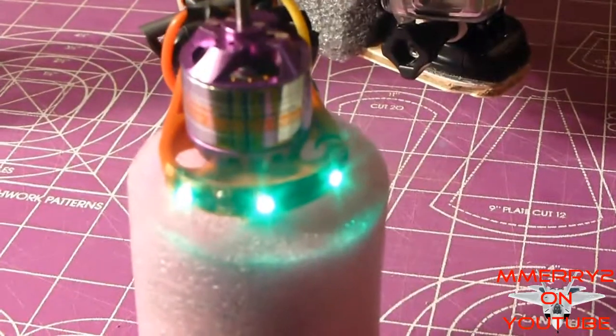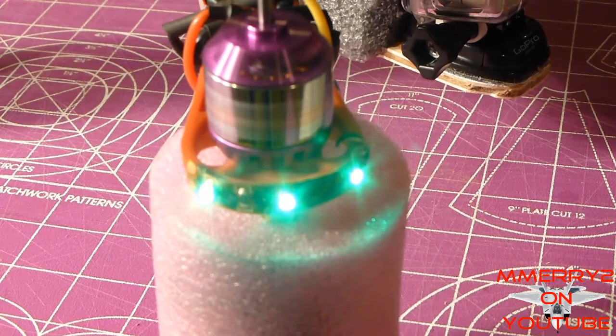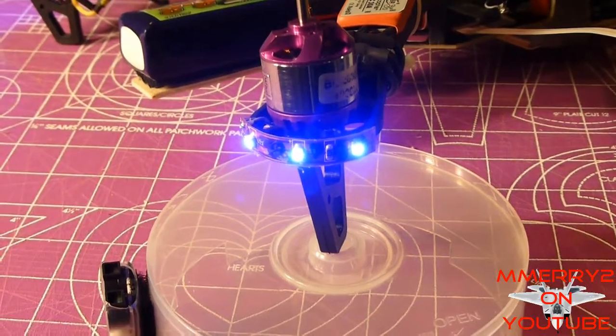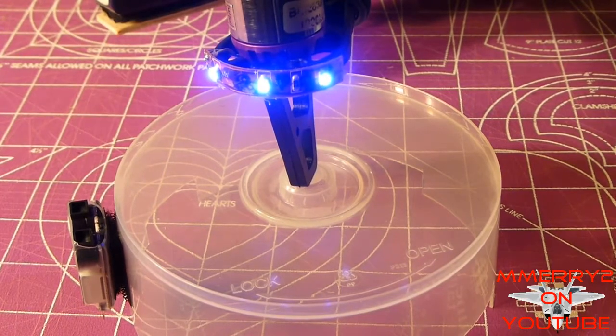This is what the quiet motor sounds like. I put it on the CD case just so it could kind of amplify the sound — you could hear the vibration a little bit better.